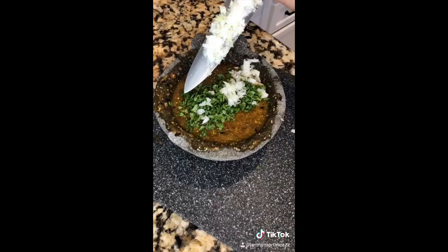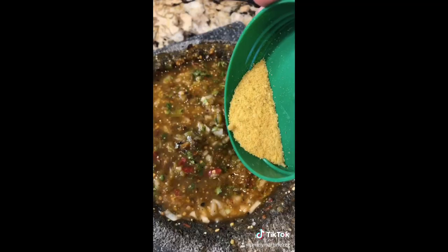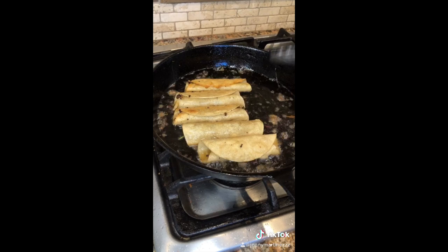Add cilantro to your salsa. Add onion and slowly bring everything together. Add chicken bouillon. Now that you have your taquitos ready, start adding your salsa. This is the perfect salsa for your tacos dorados.